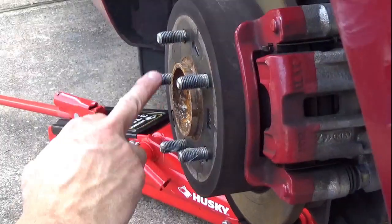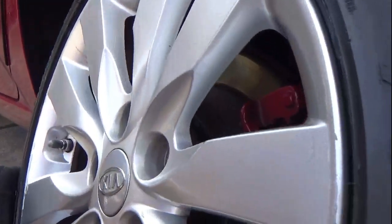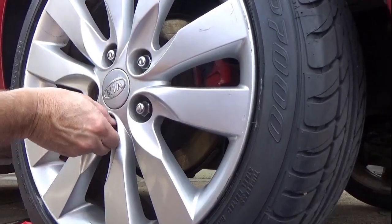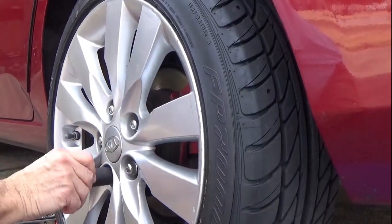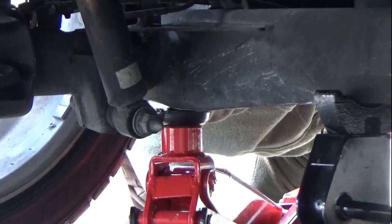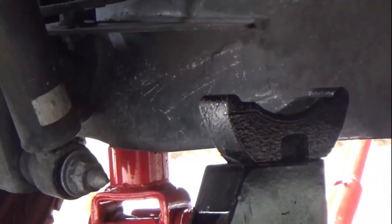Now coat the lug nuts with anti-seize to prevent problems for the next person to remove the wheel. In addition, the anti-seize will help protect the aluminum rim from being damaged by the steel lugs. Go ahead and hand tighten the lug nuts with the tire off the ground, but be sure to jack the car back up so you can take the jack stand out, then let the jack all the way down so the tire is in contact with the ground.